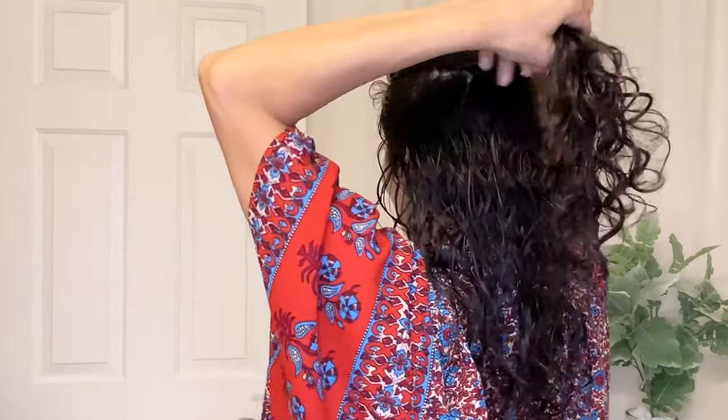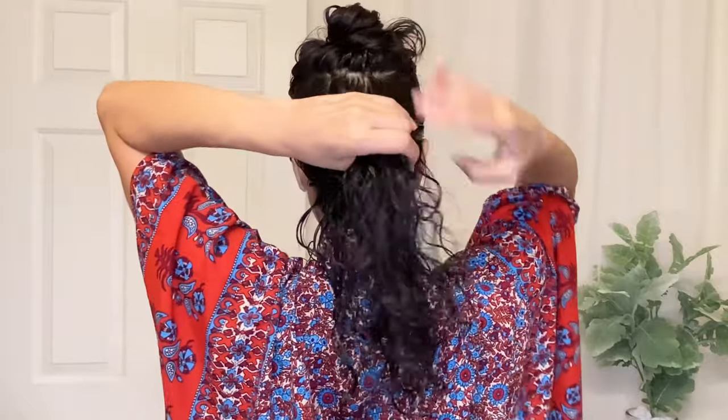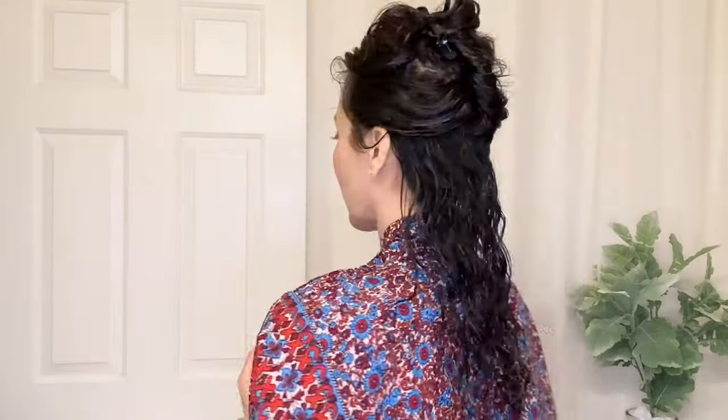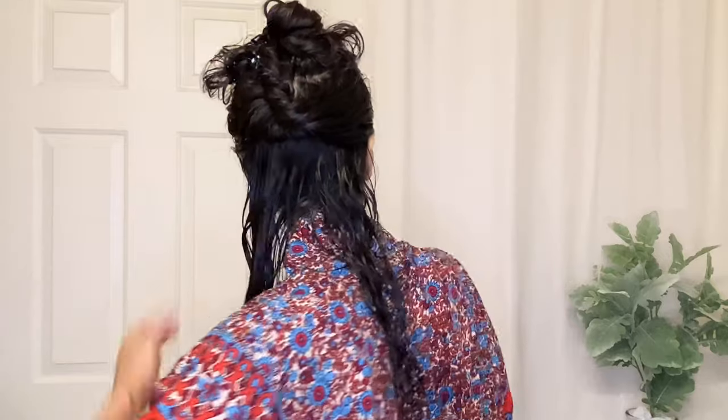I'm showing you upright styling, which means I'm standing upright while I'm sectioning and applying stylers to my hair. Do note that you can do this same technique with upside-down styling — it's just much easier to show on camera when I'm standing upright. Some people prefer to flip their hair over, which is upside-down styling, done over the bathtub so that water and product can drip in for easy cleanup. When you're upright styling, your shirt does get wet, so you'll want to wear a silk robe or smooth cotton robe. Sometimes I use my muslin wrap over my shoulders to absorb water without adding friction or causing frizz. And I do have a bath mat on the floor to soak up any drips as well.